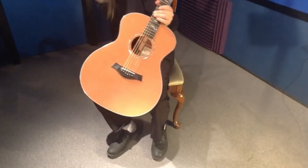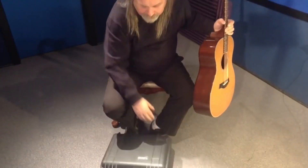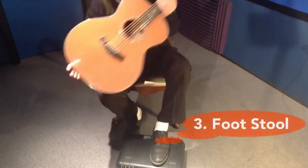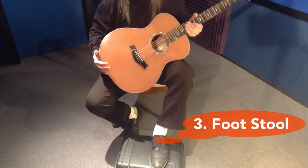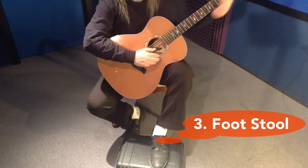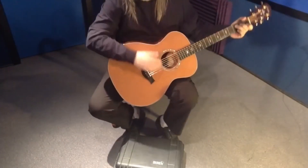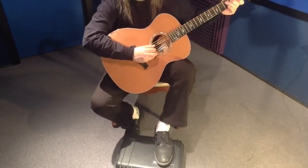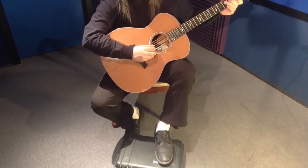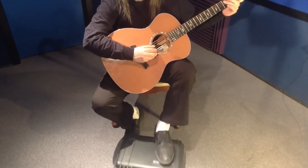Here's rule number three. I have a microphone case here, but anything that's like five or six inches off the ground. Take your left leg and rest your foot on the footstool. You can see that gets the guitar neck up even higher. This is fine, but with the footstool it's even better. Especially if you're having problems with chords, that footstool is really going to help - it's going to give you a 20-30% advantage right there with getting better chords.